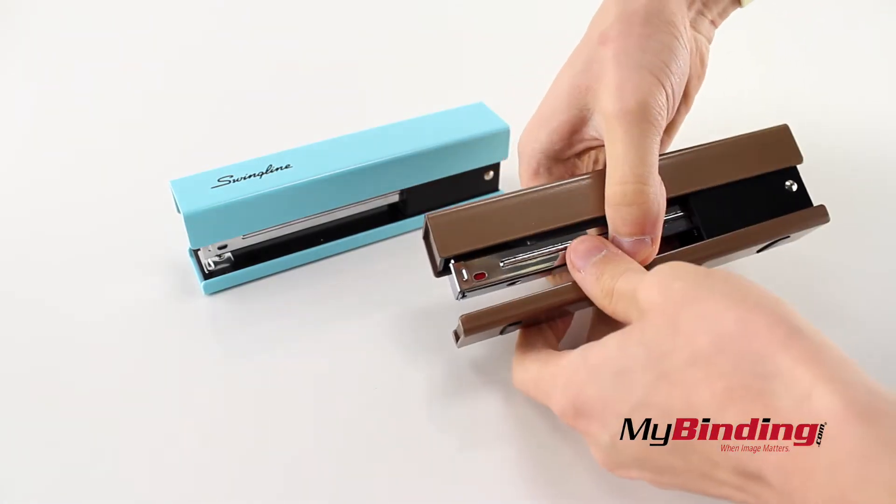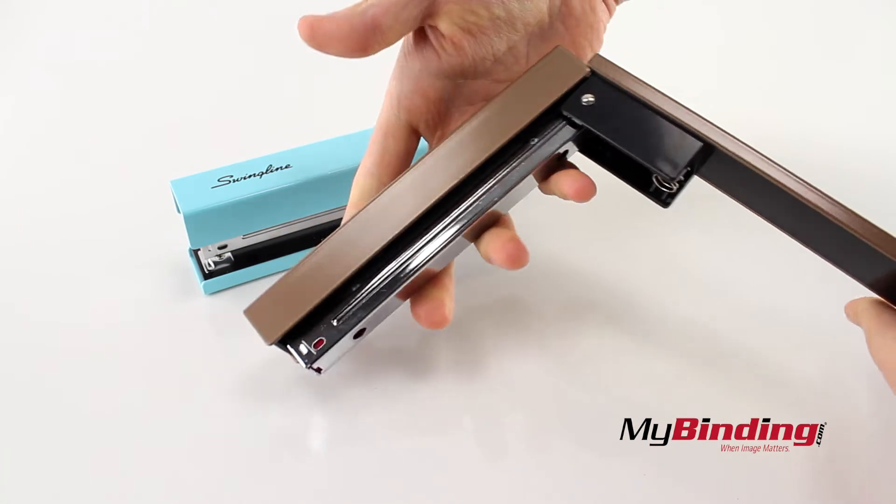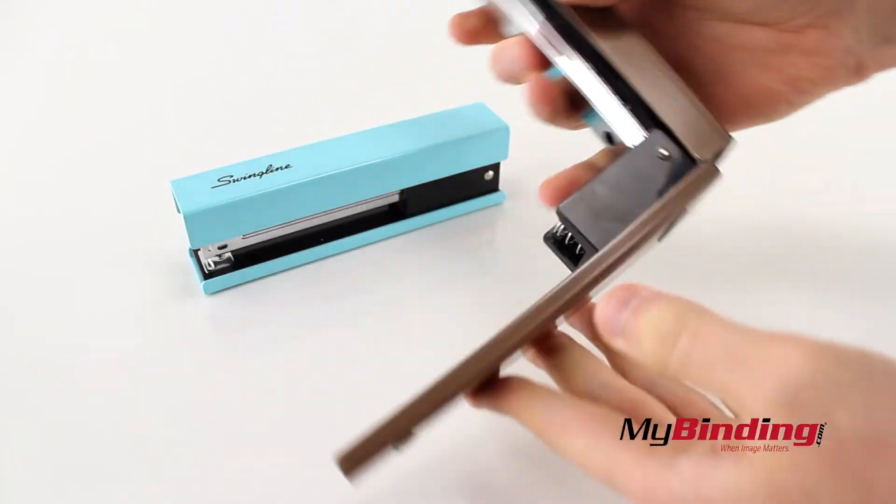The stapler does open up, but not fully, which means you can maybe staple against a flat cornered surface, but not a larger wall area.